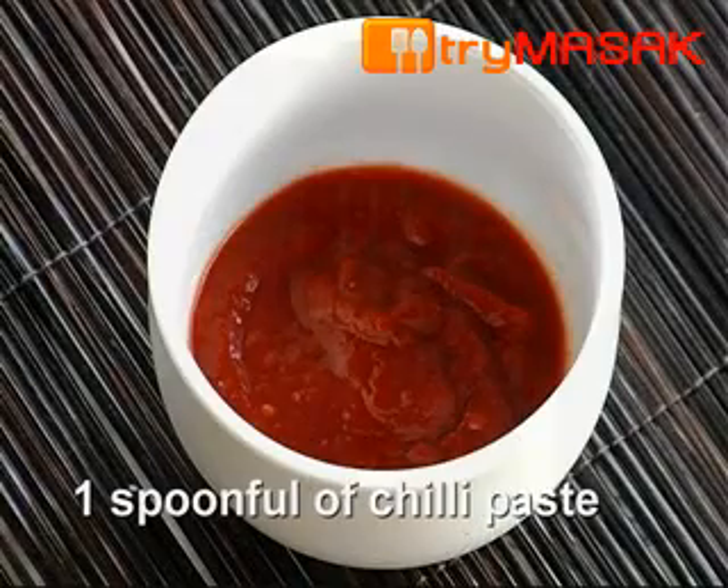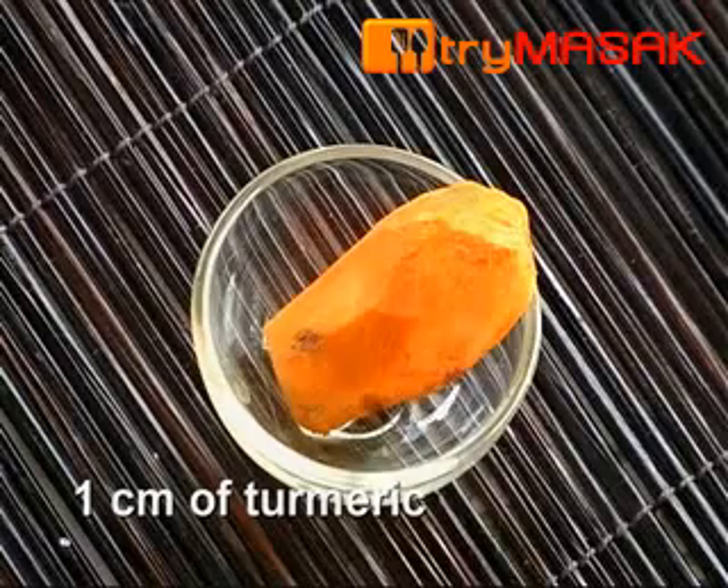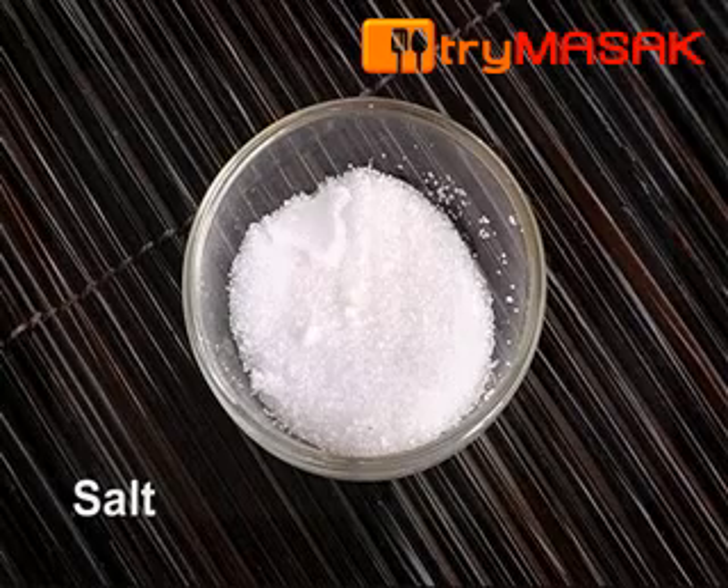1 spoonful of chilli paste, 3 grated ginger, 1 grated galangal, 1 cm of turmeric and salt.